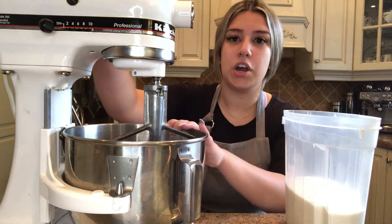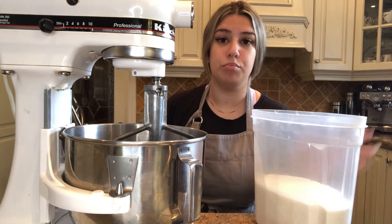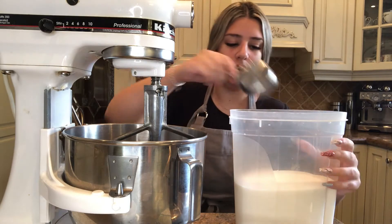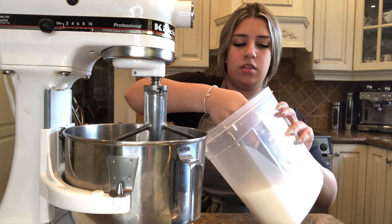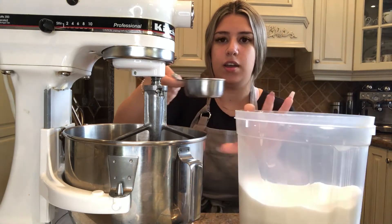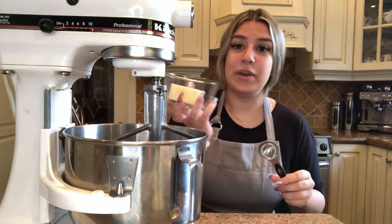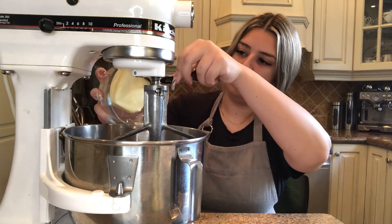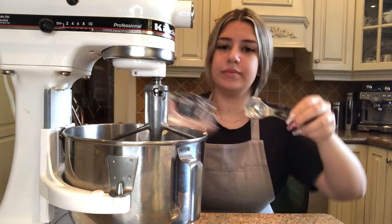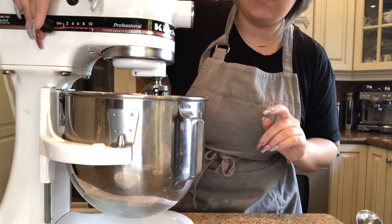Now we're going to go ahead and take our stand mixer, hand mixer, or just mix with a bowl and a spatula, and grab our sugar. Take a half cup measuring cup, fill it all the way up, and wipe it across so it's nice and flat. Add that into the stand mixer and add our butter to the stand mixer as well — just plop it in.